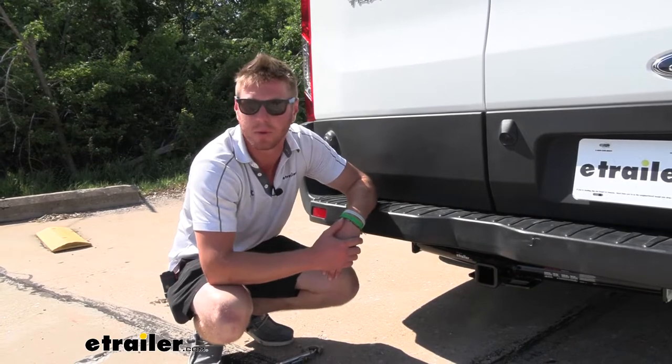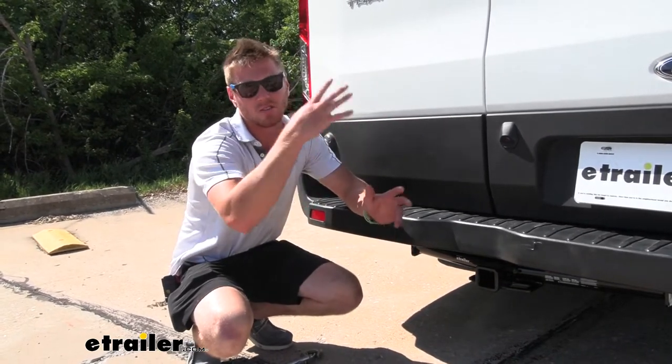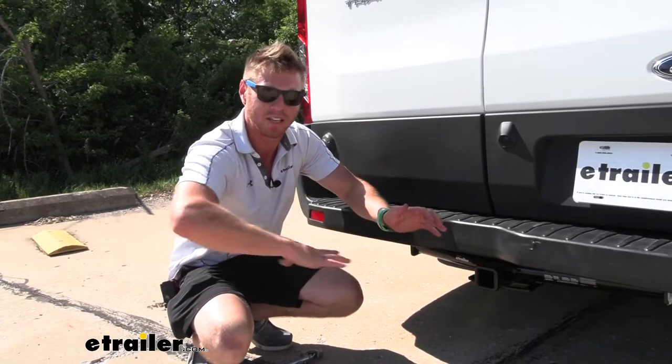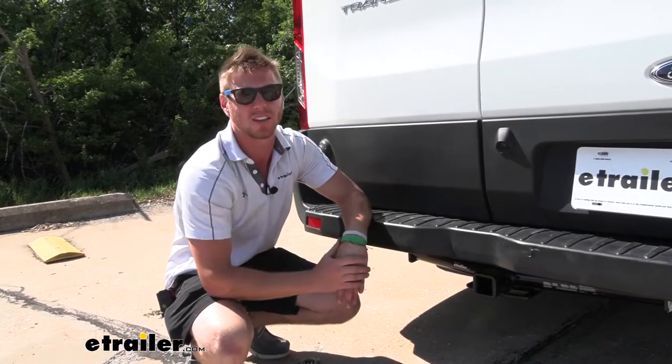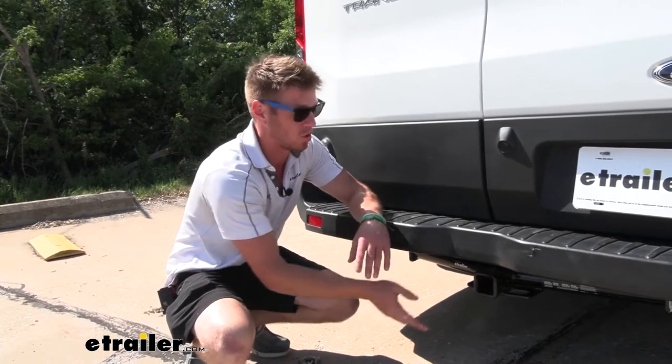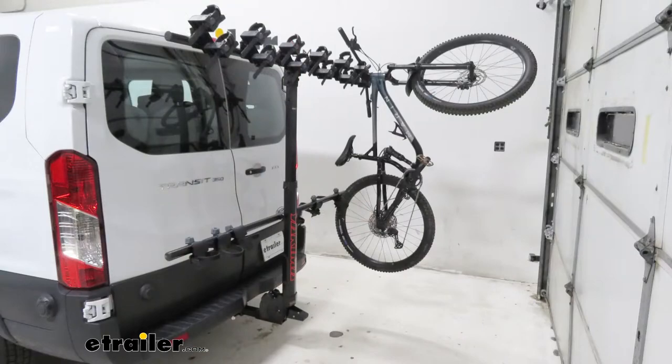Also for sports and rec people out there — with this van you have a lot of passengers inside, so it'd be nice to get some more cargo space. The roof is kind of tall, so a roof rack is going to be a little more difficult, but you can also use bikes and other types of accessories we have here at eTrailer.